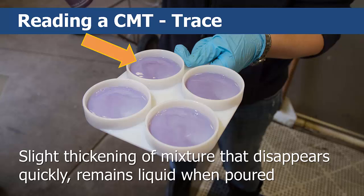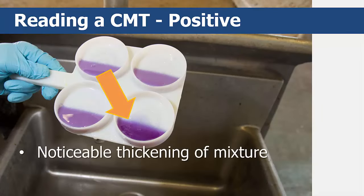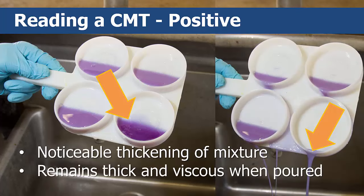However, if all four quarters read trace, then the cow is considered to be infected. And finally, if a gel forms and the surface of the mixture becomes elevated like a fried egg, and the central peak remains raised even after you stop rotating the CMT paddle, your cow is infected and her score is a strong positive.